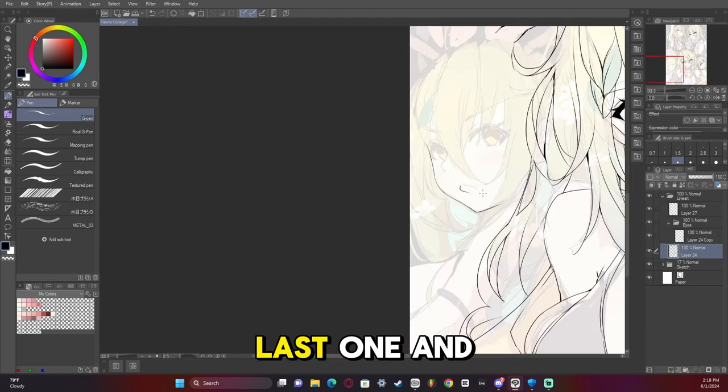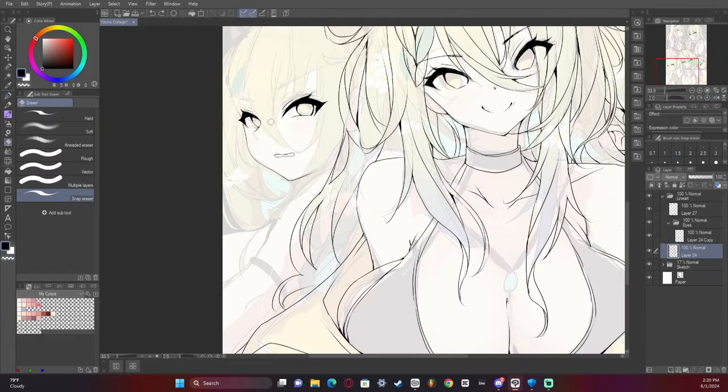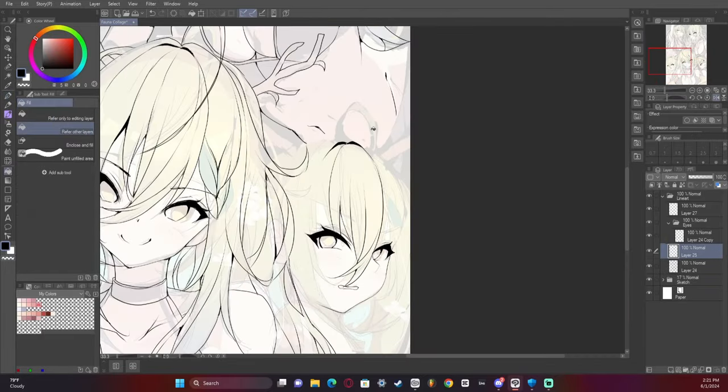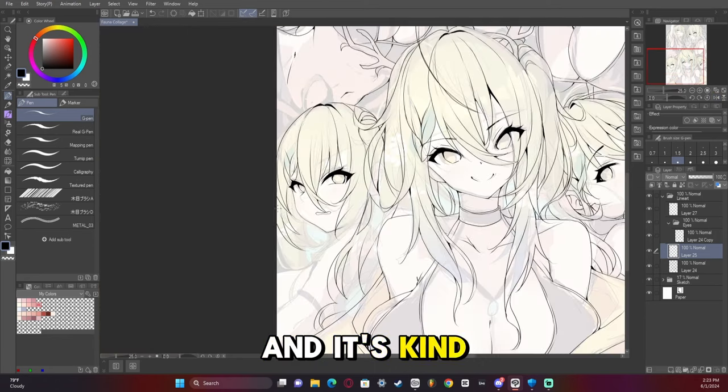And now the last one and the whole collage is complete. I felt like I did really bad on the hair on this one.